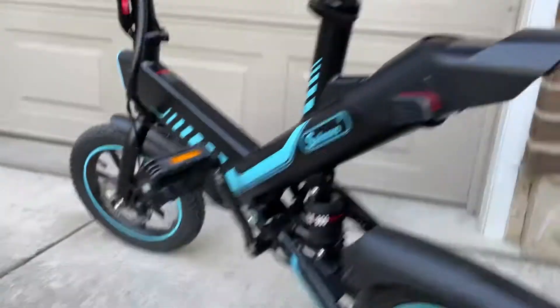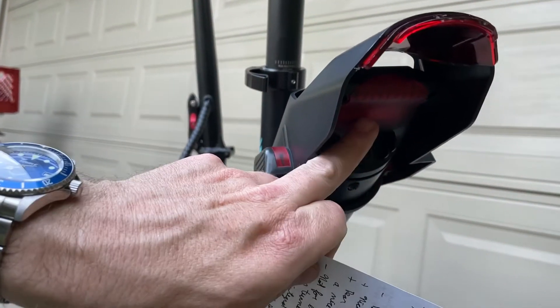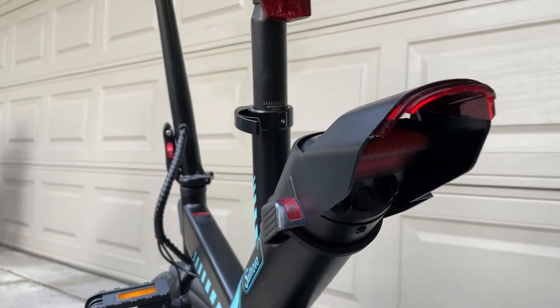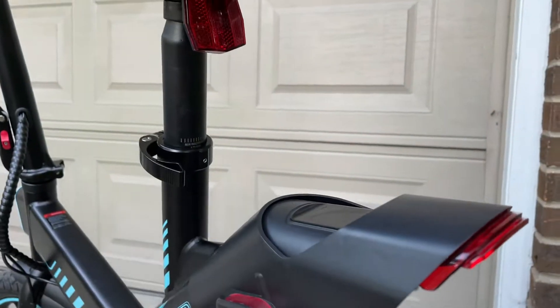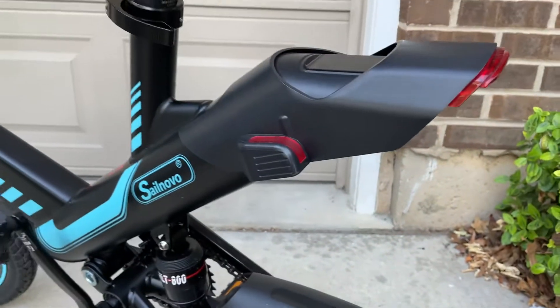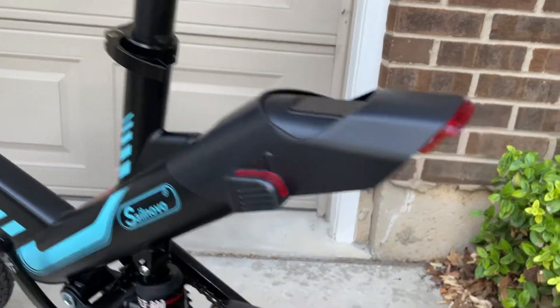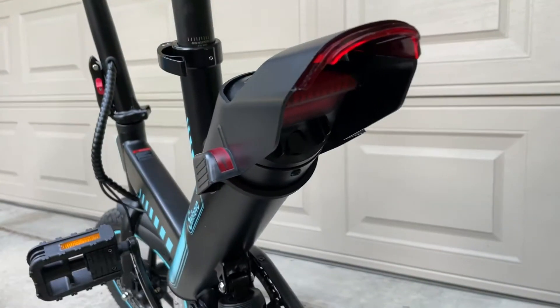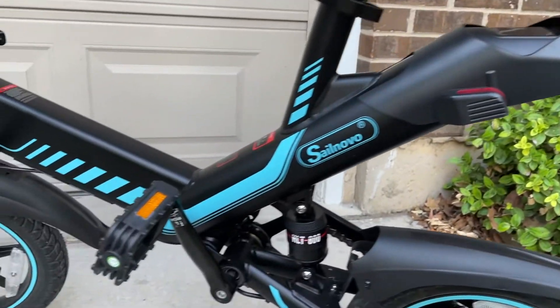Another nice thing about this bike is it's got integral lighting. Under here is a brake light/tail light that works pretty well. When you turn the lights on with this thumb switch here, that light comes on solid, and then when you squeeze the brakes, it blinks. So that's nice, and you can see it's nicely integrated into the frame.